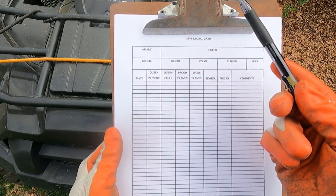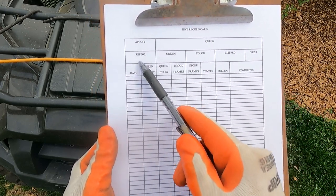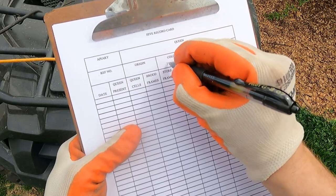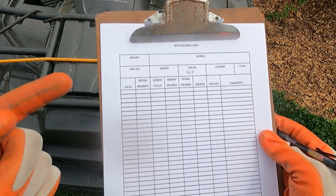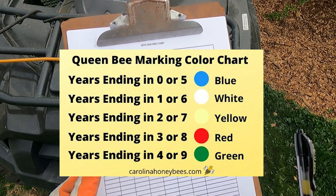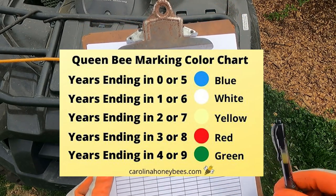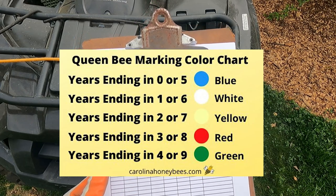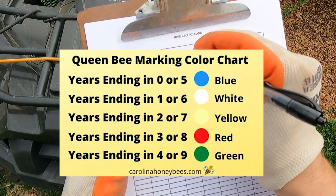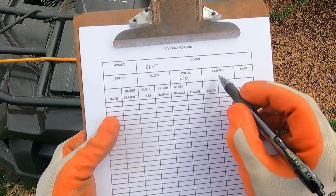They say you should do a hive inspection at least once every two weeks. The record card has a spot for your apiary, which queen you have - we actually named our queen Britney, based on Britney Spears. There's a color code per year that the queen was born - queens last about three or four years so there's a five-year spectrum with a different color each year. This year is 2023, which means the color is red, so Britney is marked red.